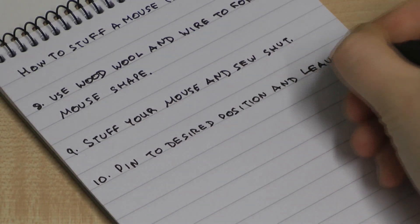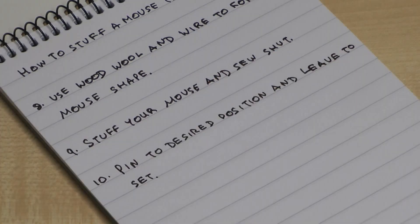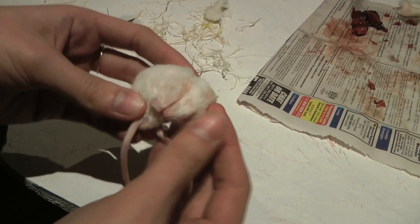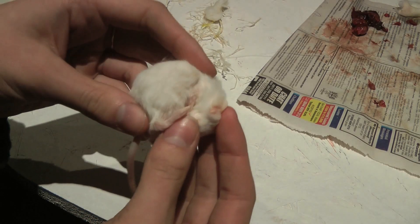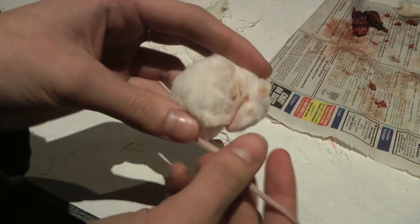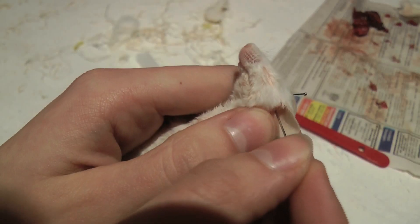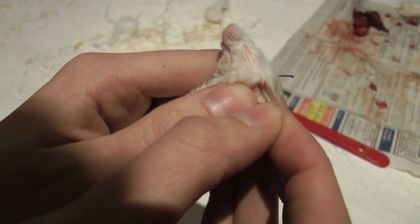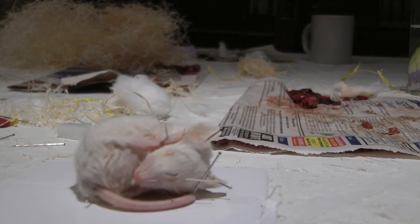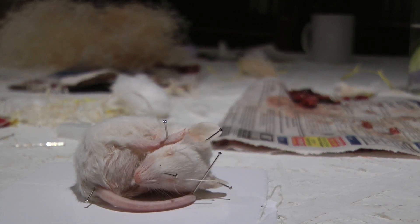Pin to the desired position and leave to set for a few days. Keep pinning his little cheeks up. I just want to ask — my ears, do I just put them like this?